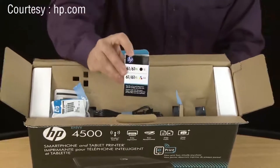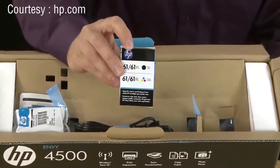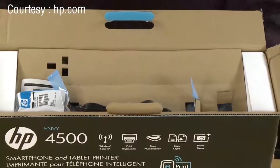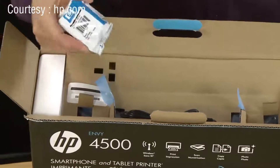The first one here will have a card attached. This is your tricolor cartridge. It's a good idea to keep this card around so you'll know which cartridges to buy when you're going to replace them. Then take out the black cartridge.